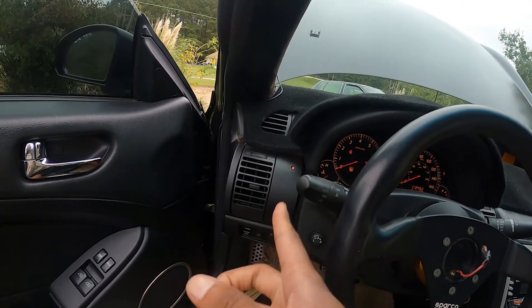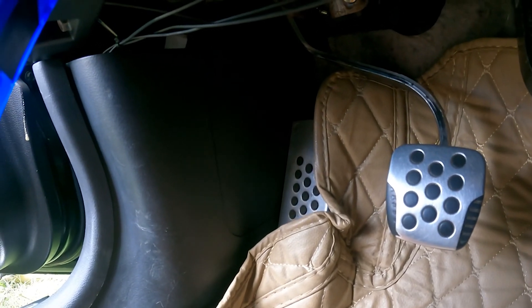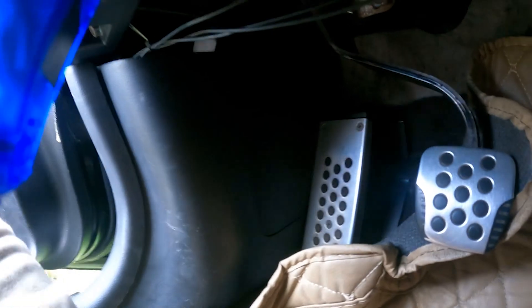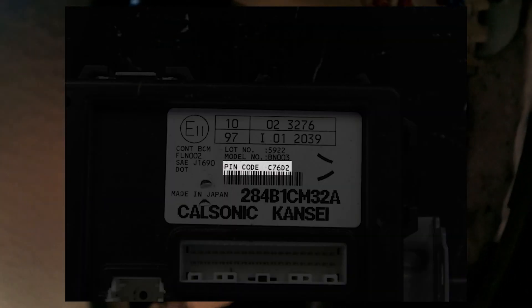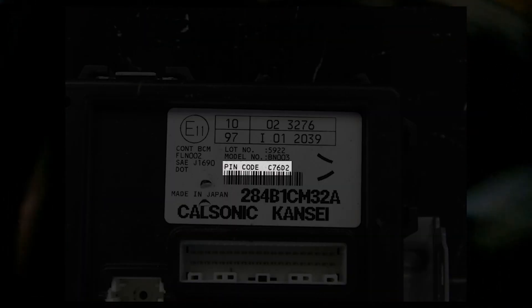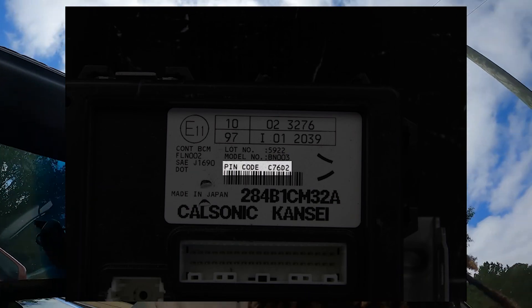Don't kill your battery continuously trying — if that red light is on, I'm about to show you a fix. The next step is you have to find the code on your BCM. To get to your BCM, come to where the fuse panel is and get that popped out. Once it's popped out, you'll be presented with a tag label. On the label, it's the very bottom one — it should be a five-character code.